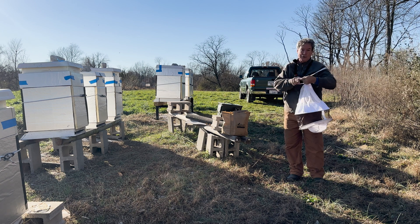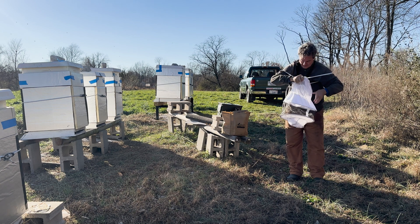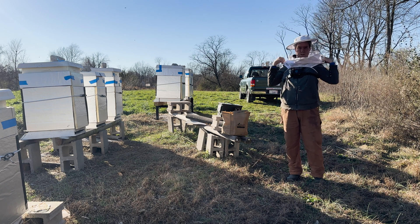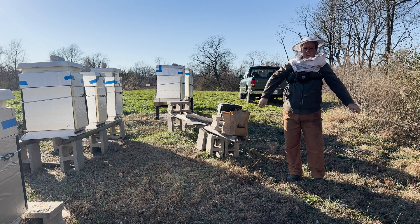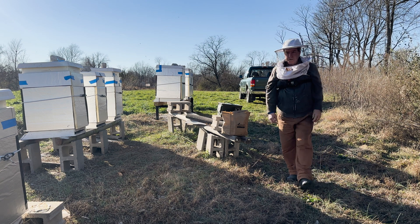I'm putting on a veil because they are crazy — not that they're mean, not that they're angry, but they have no sense of flight. They're doing their thing, and that thing is flying right into your hair.